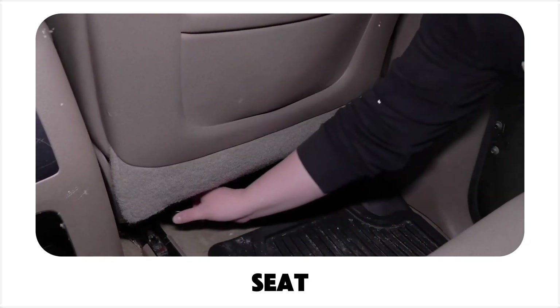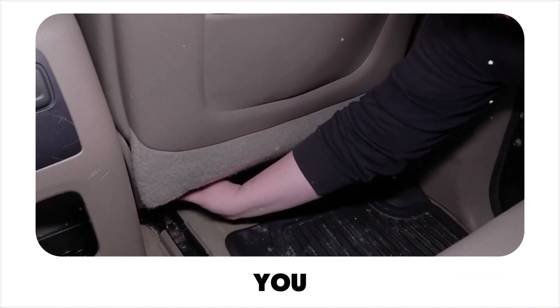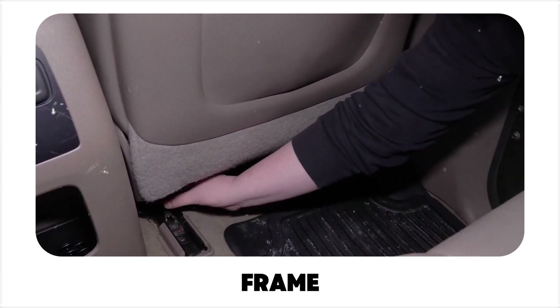Under the seat. If the seat pouch isn't available, try placing the device under the seat. You can attach it to the carpet using Velcro, or use the magnet to secure it to the seat's frame rails.